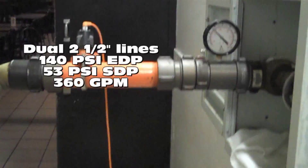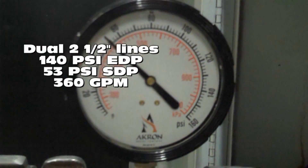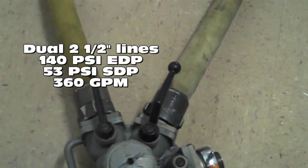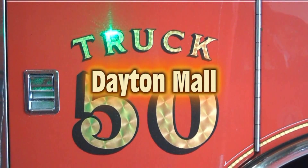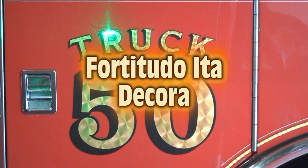We're coming out to our handline — 2.5-inch with a 1-inch and 8 tip on it — from one section of 2.5-inch to a water thief, to two 2.5-inch lines. We have 360 gallons a minute flow at 53 PSI discharge at the riser. We have 42 to 43 gallons a minute flow.